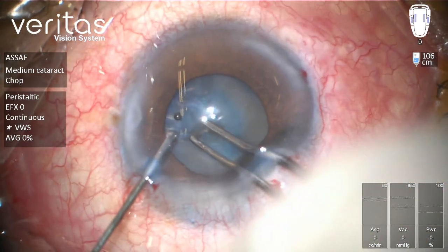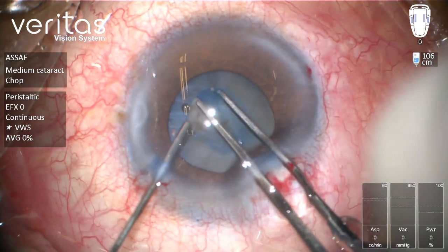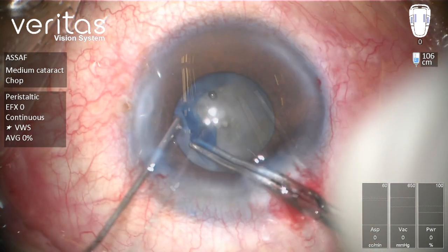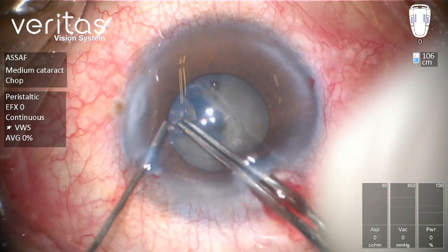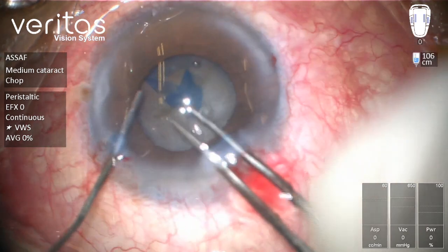This is a case of dense white cataract. As you can see, the pupil is not very well dilated, so this is a challenging case. The patient is single-eyed and the cornea has some opacity, so I estimate this pupil is around 4.5 to 5 millimeters.